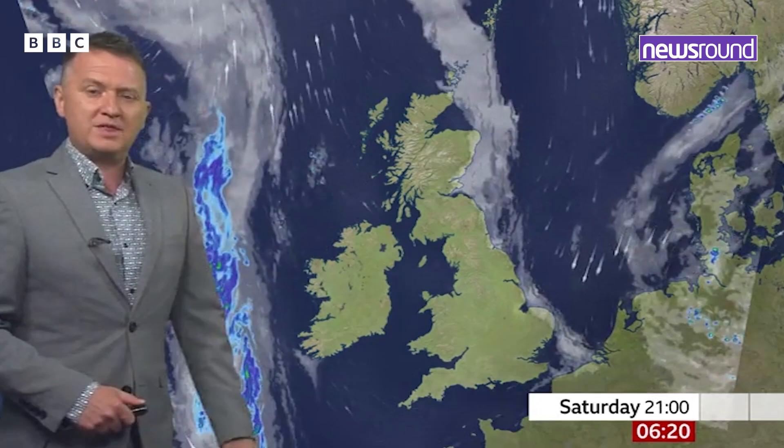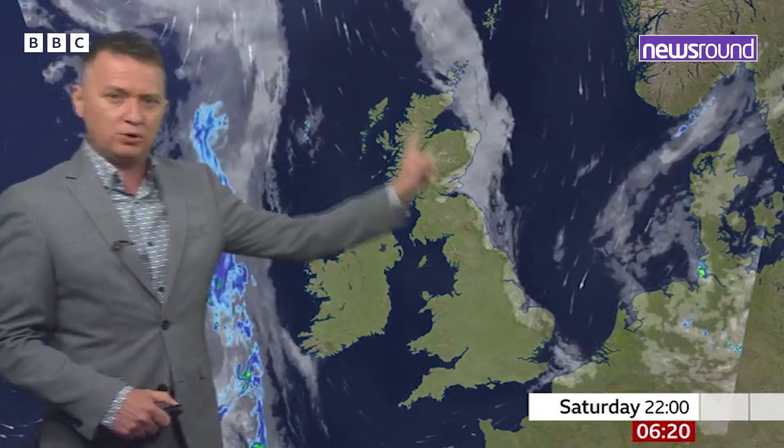So you guys are clearly big fans of the weather. I've actually managed to get a special guest to come to your school today to tell you more. It's none other than the BBC weather presenter, it's Matt Taylor!